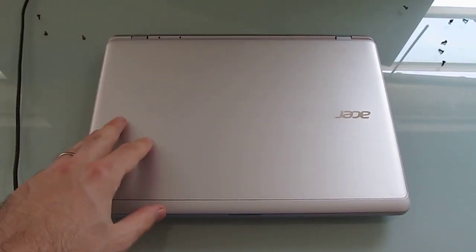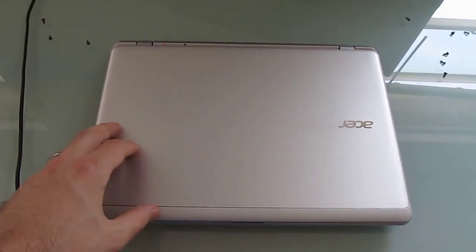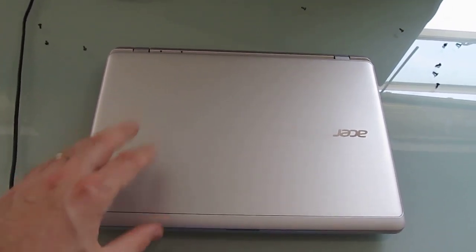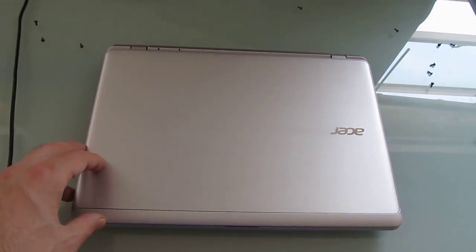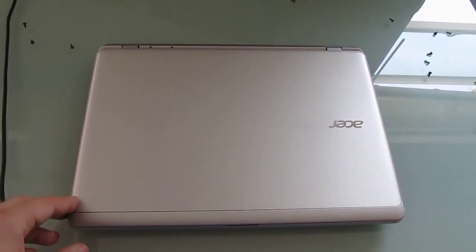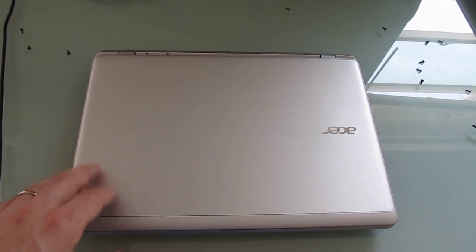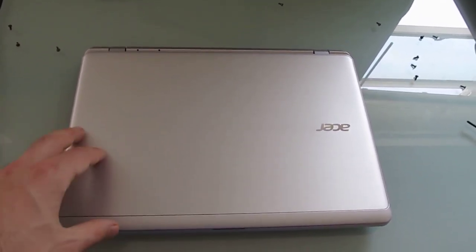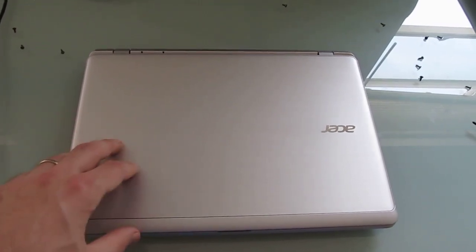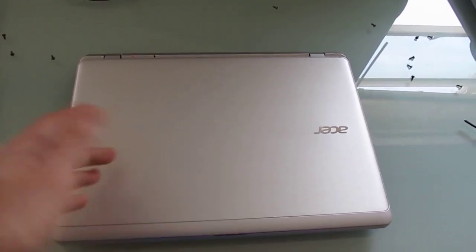Hi, this is Brad Linder with Liliputing, and this is an Acer Aspire V11, which is an 11.6-inch notebook with a relatively low cost and relatively long battery life. It gets around 7 hours of battery life thanks to an Intel Bay Trail low-power processor, and sells for about $370, which isn't bad for a 7-hour laptop with a touchscreen display, 4 gigs of RAM, 500 gigs of storage, and it weighs less than 3 pounds.